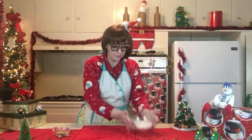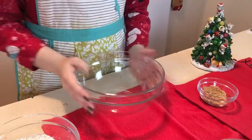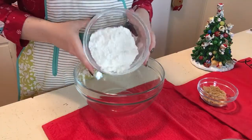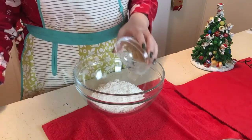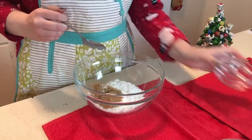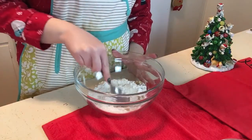Our first step is we're gonna combine our flour and our brown sugar into a large bowl! Now that I have my large bowl, we're gonna combine! Brown sugar is always so hard to get out of a bowl! Thank you, brown sugar, for cooperating! Now stir it up!